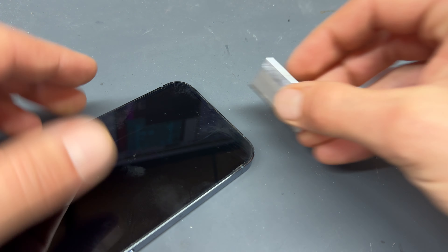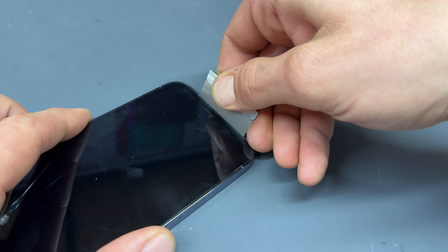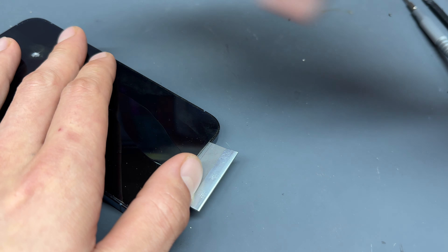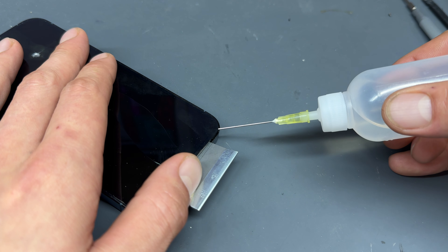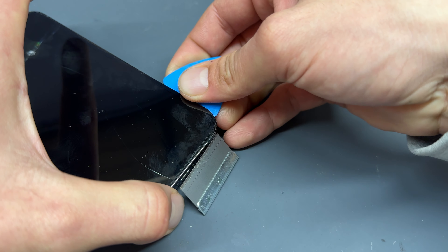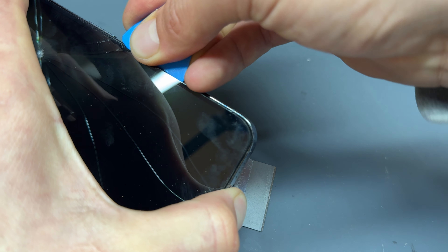For the sake of this one I'm just going to get a razor blade down in the bottom here, push it down all the way and begin lifting up. Once I've got a gap I can add some isopropyl alcohol and then using our trusty guitar pick insert it a couple of millimetres into the gap that we just created.